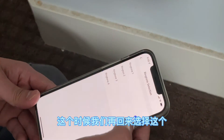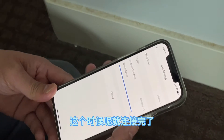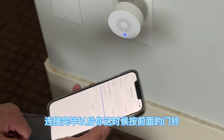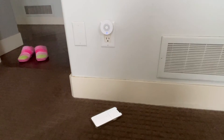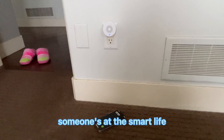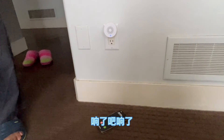Now we can do the testing. Go outside the door to ring the doorbell and see if the chime is ringing. You can select different ringtones — there are four different ringtones to select. The chime announces: 'Someone's at the smart life front doorbell.'